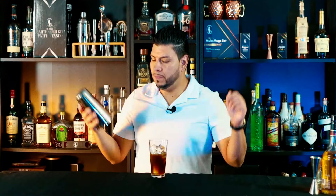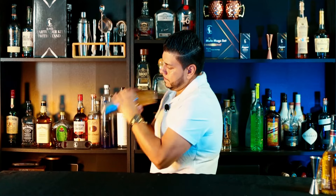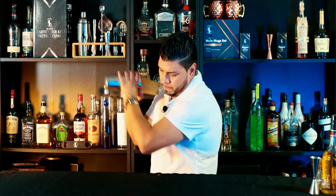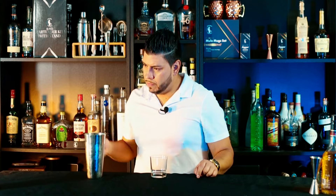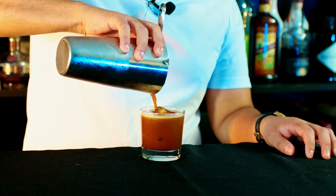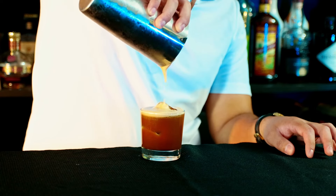Now we're gonna shake it. Fresh ice. We're gonna strain it. And I'm gonna garnish this with some coffee beans.